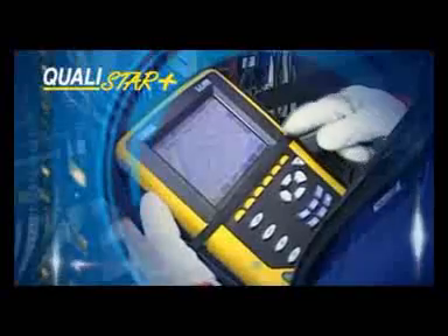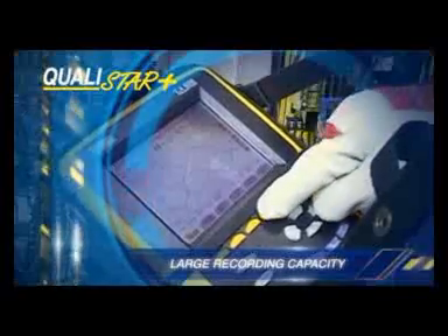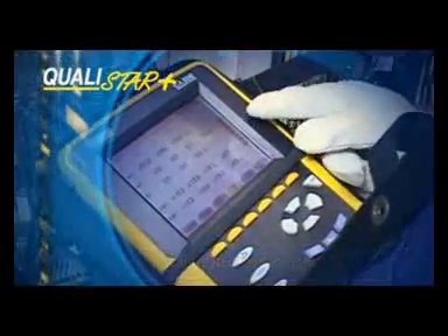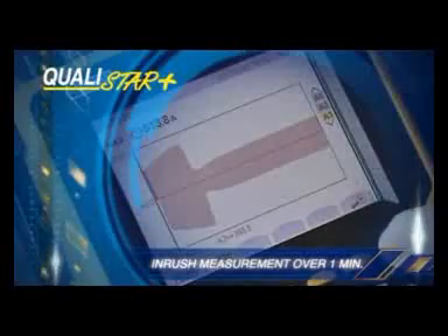The Qualistar Plus has a large recording capacity — one month for all the parameters — and 10,000 programmable alarms of 40 different types. It measures the inrush over a period of more than one minute.